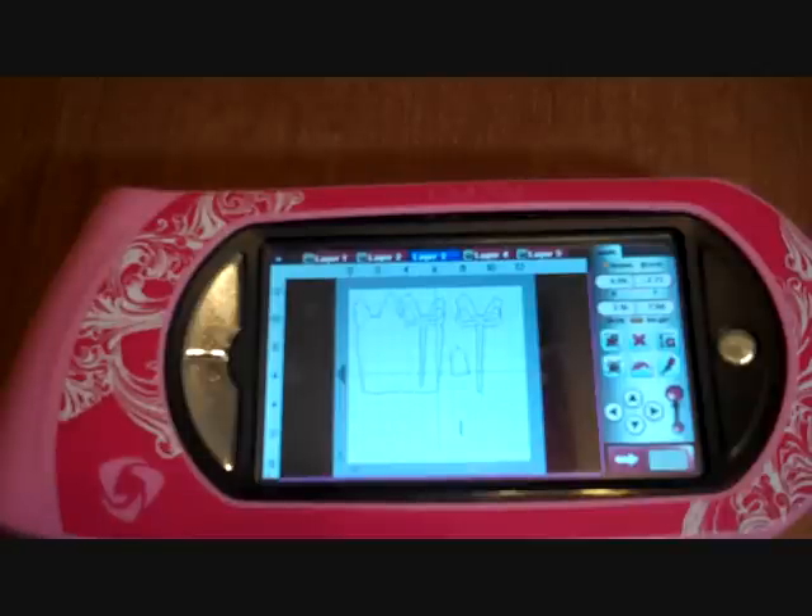Hello everyone, this is Tammy. Today I'm going to be cutting out a wild card on one of my favorite cartridges. It is the wild card on page 62 and it is the package.